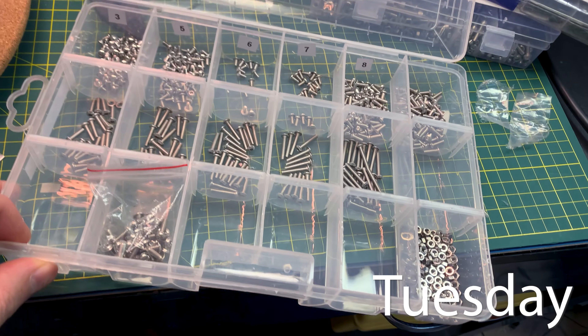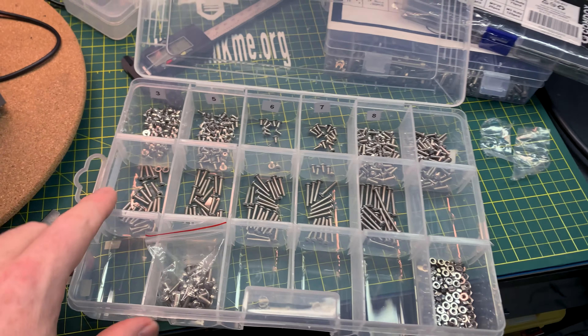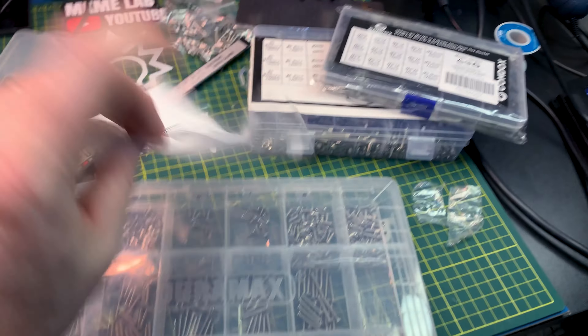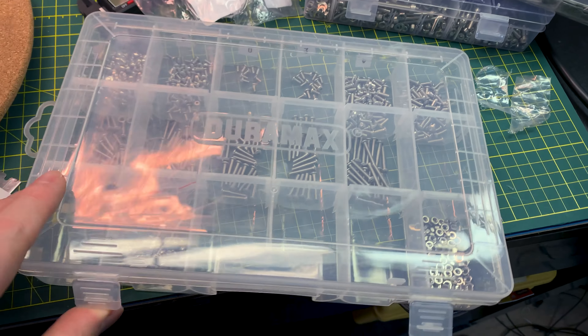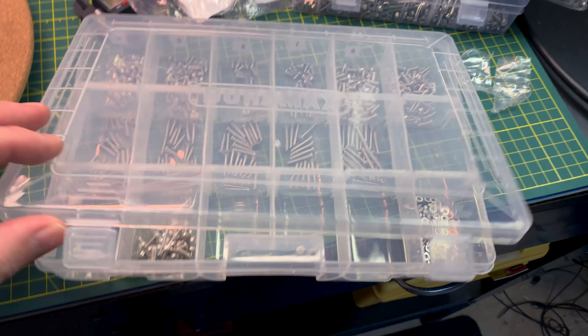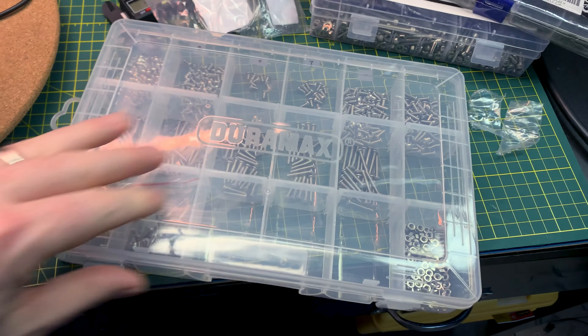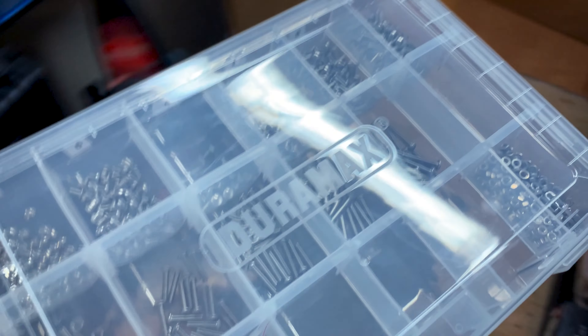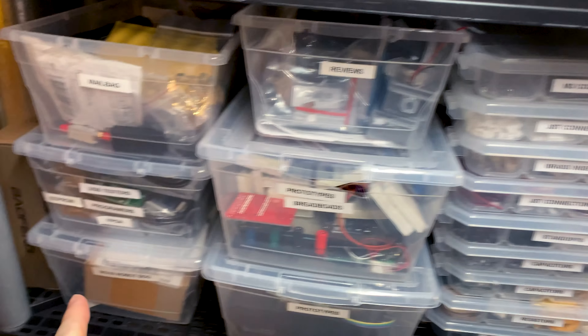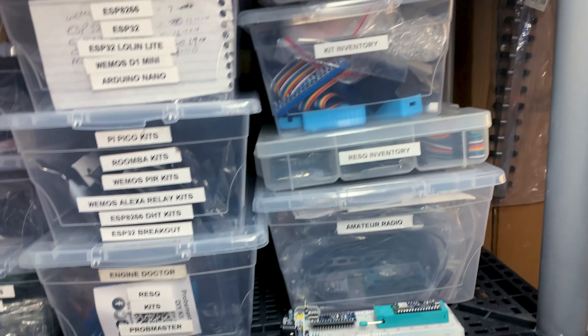These things take a long time to do but they're totally worth it once set up. Now I have M3 button head done — this was three containers and a whole lot of bags, and now they're in a condition where I can actually select the fastener I want. It's a minor win but it sure makes things a lot nicer when you're working in the shop. Being able to just grab what you need and go is pretty nice.